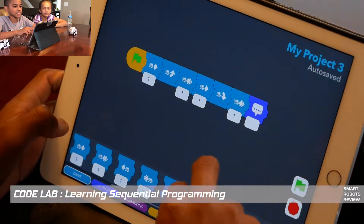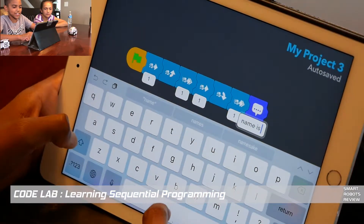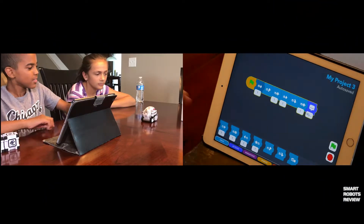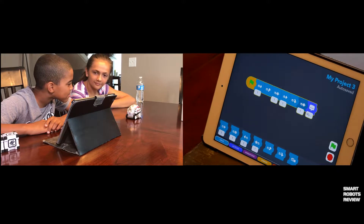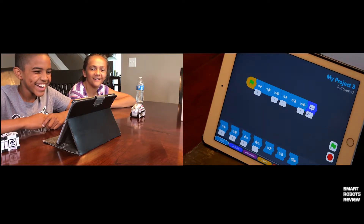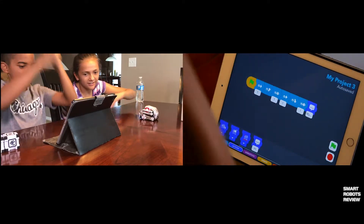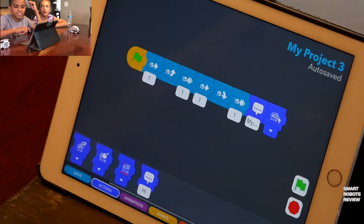Cosmo says 'My name is Cosmo.' The kids are delighted. Now Trey wants to make Cosmo lift his arm up, experimenting with moving it up and down. Nicely done — they successfully get Cosmo to announce his name and begin exploring the lift action.